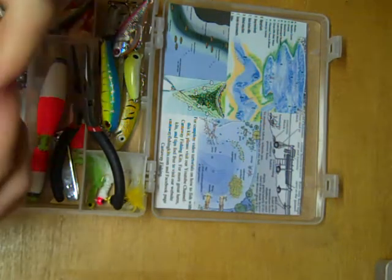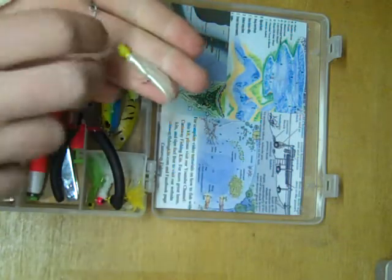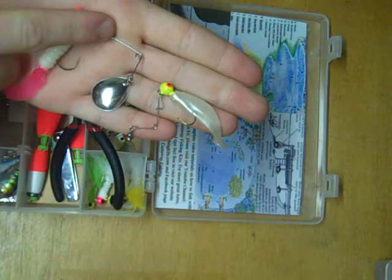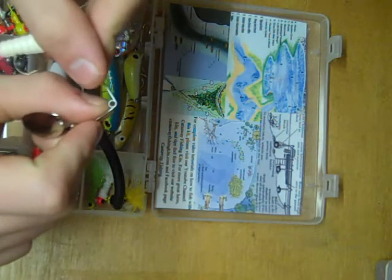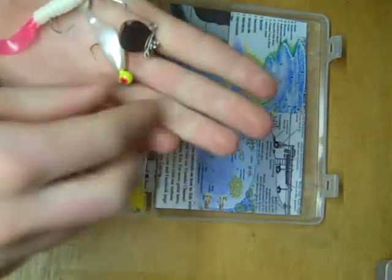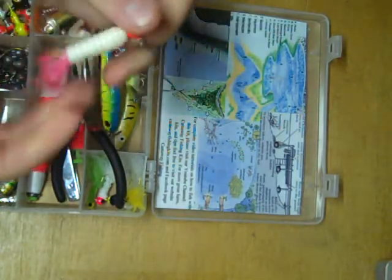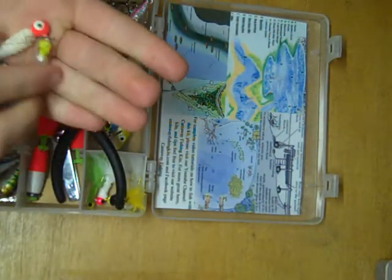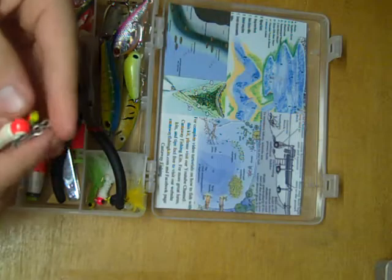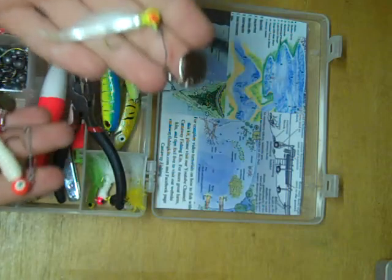Next to that are the two most versatile lures in this box — called beetle spins. Basically they're a round head jig tipped with a soft plastic, attached to a spinner arm. You attach your line to the little loop on the spinner arm. From there, there's really no wrong way to fish these. You can reel them straight in letting the soft plastic and blade do all the work, fish them like a jig, drag them along the bottom, or troll them. They're fantastic for a wide range of species. Use the bigger one for bigger fish, smaller one for smaller fish.